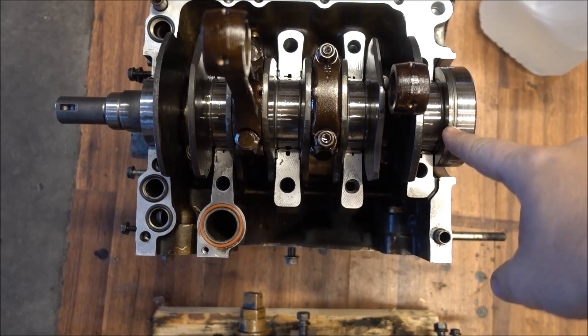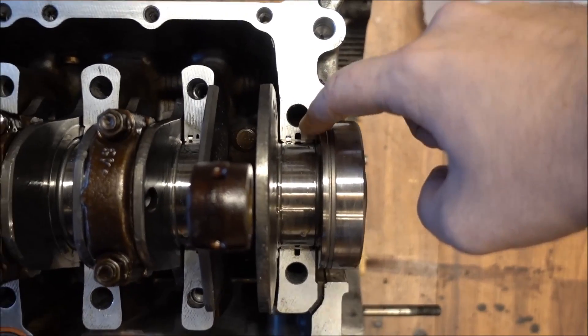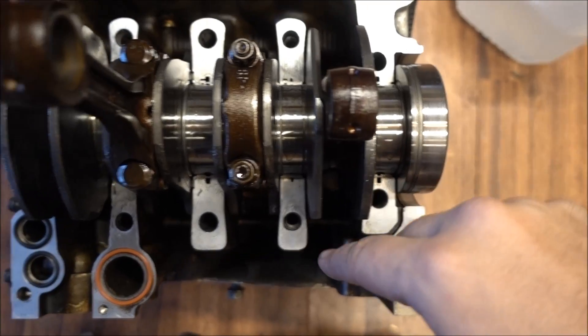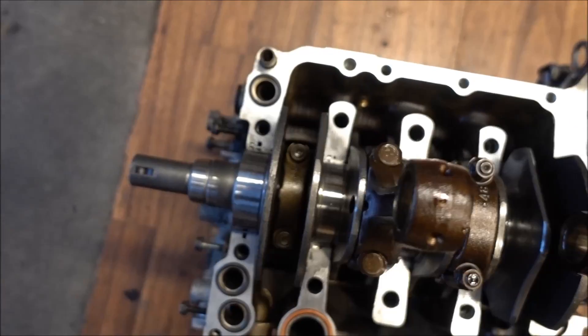I put a little extra oil on the crankshaft, and I have to go back and make sure I clean off all these little spots — like right down there — because there is going to be gasket maker on these areas and I want to make sure there is no oil left on there.